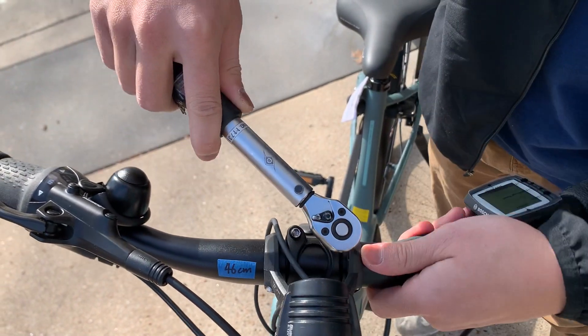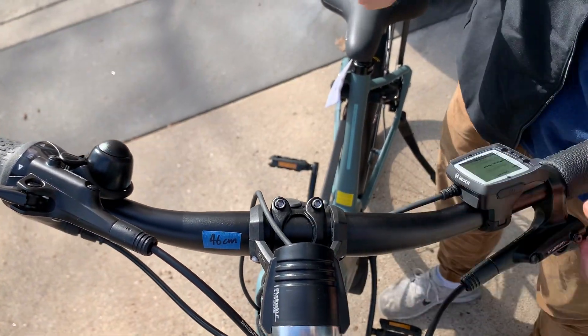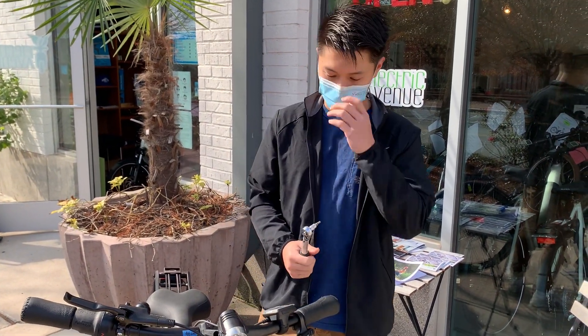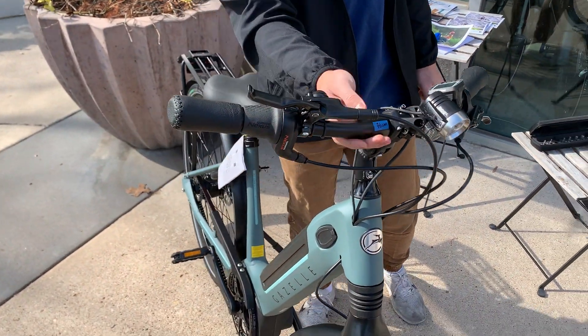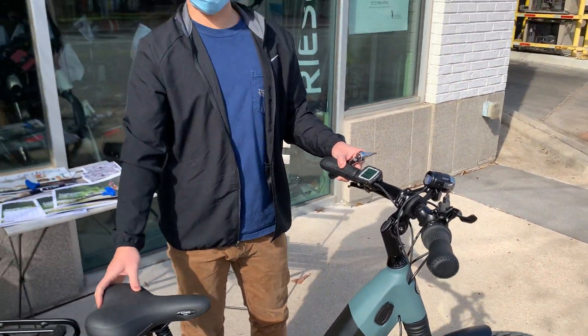We'll do the second one here — click — there you go. And that is how you adjust the handlebar. Once you've adjusted it, the controls may not be properly in place, so I'll show you how to do that in the next video. Thanks for watching.